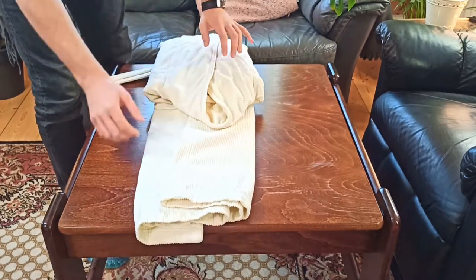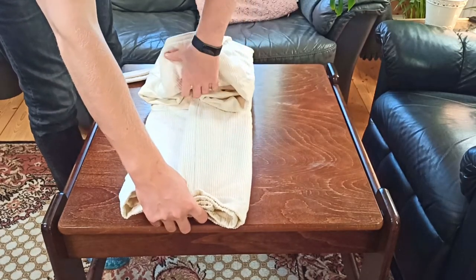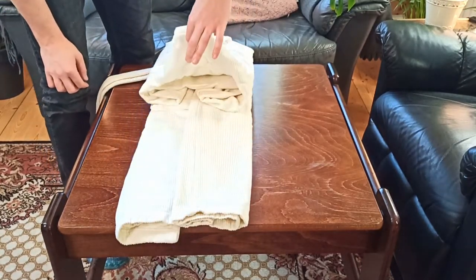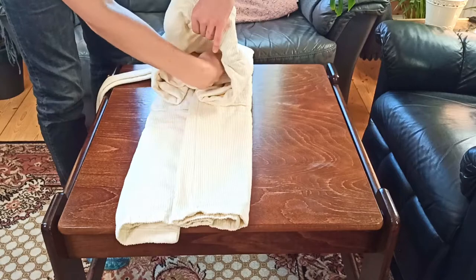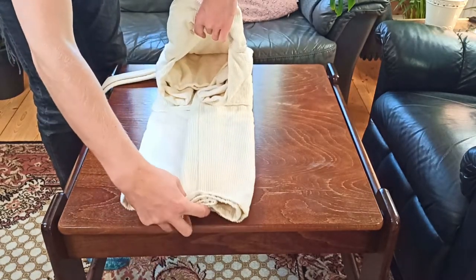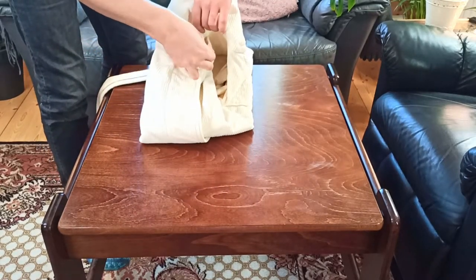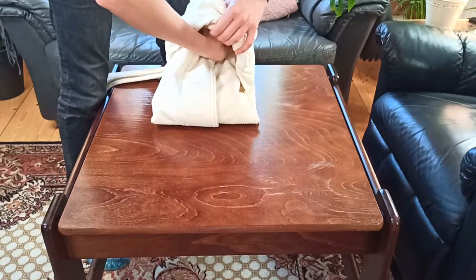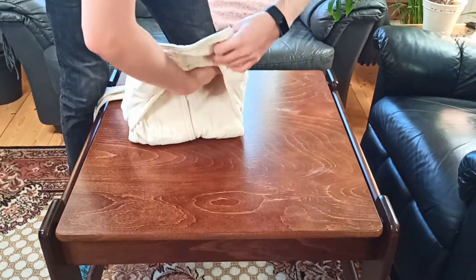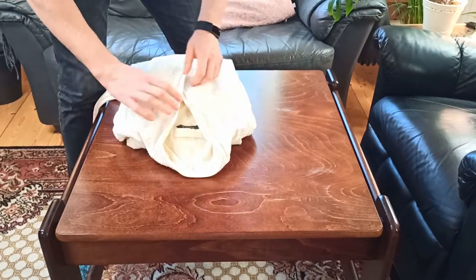From here, we're going to take the bottom of the bathrobe and fold it inside the top layer. Once you lift up the collar of the bathrobe, you should see a little opening there — we're going to stuff the rest of the bathrobe in here. It's easiest to fold it in half first to put it in, then even it out and lay the robe back down.